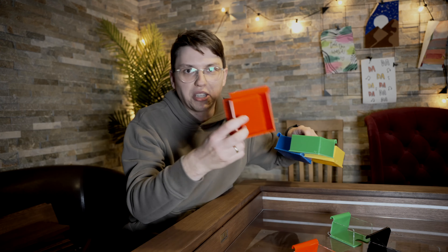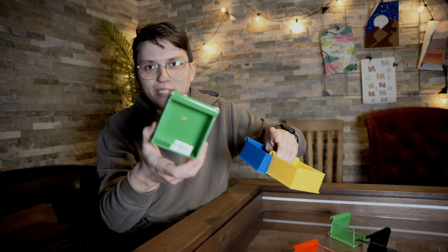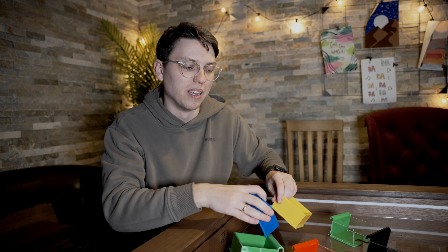Falls ihr drauf steht, dann habt ihr direkt hier die verschiedenen Farben — rot, grün, blau und gelb. Das heißt, ihr habt dann verschiedene Farben, die ihr für euch benutzen könnt.